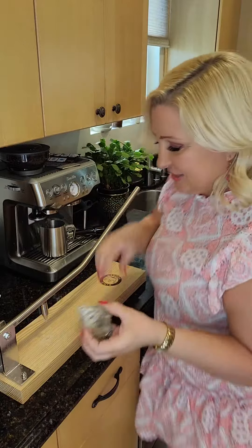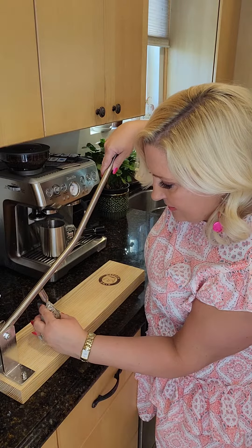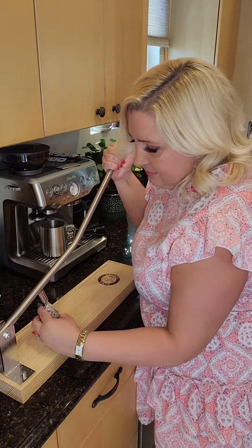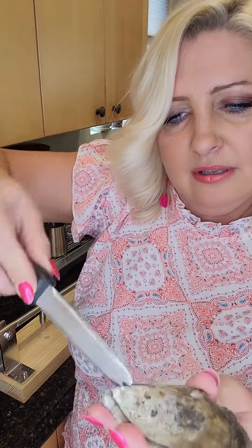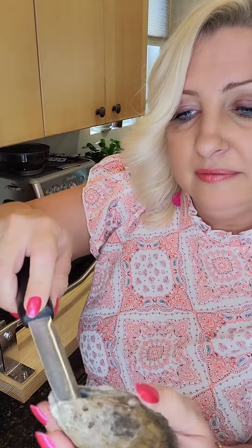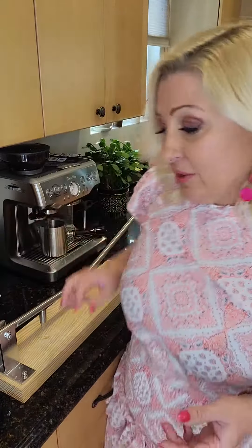You have to go between the two shells, right here. Let's do this — that's it! Look, it's open! You can enjoy your oysters. How easy was that?